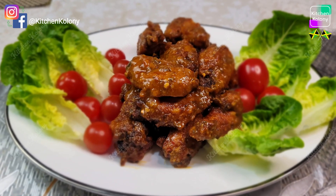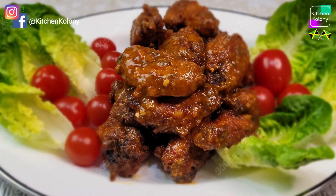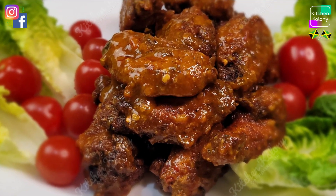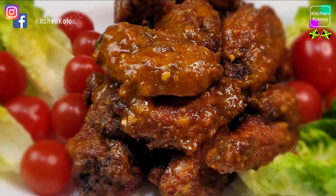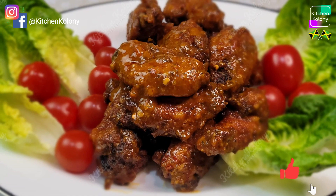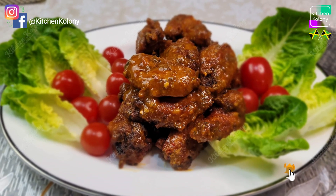Hello guys and welcome to Kitchen Colony. On this channel I'll be bringing to you a taste of Jamaican inspired meals with a twist to suit every palate. Let us make some finger licking hot and spicy garlic butter wings.